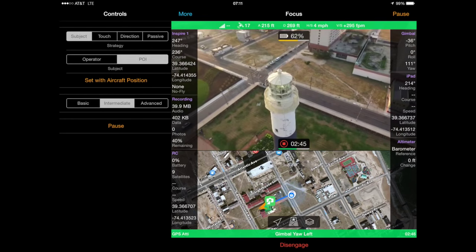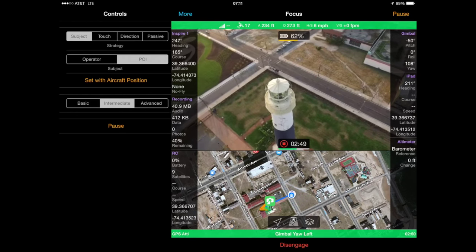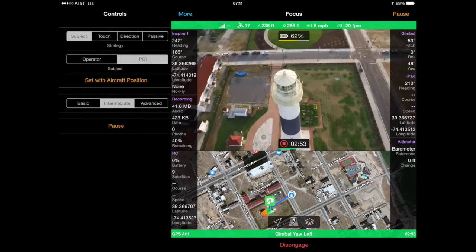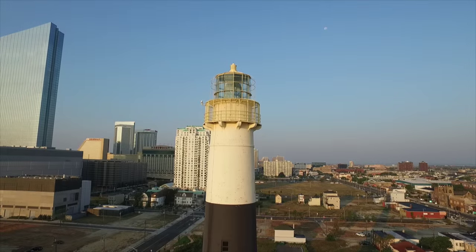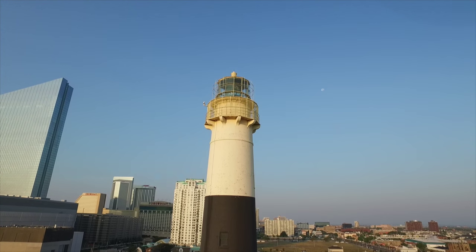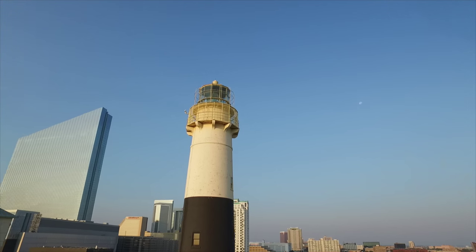If you look at the map you can see that the Inspire is definitely not facing toward the lighthouse. Autopilot is controlling both the necessary pitch and yaw of the gimbal to maintain focus, even when I got below the focus point pointing the camera upwards. I think this is such a good feature that I wanted to show you a few more details of how this works with a different example.